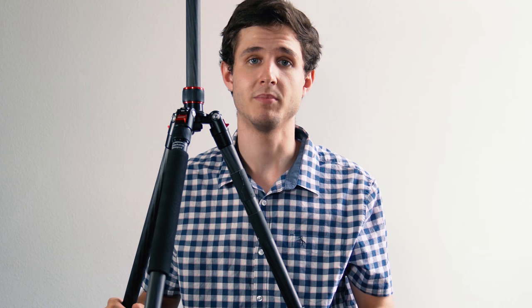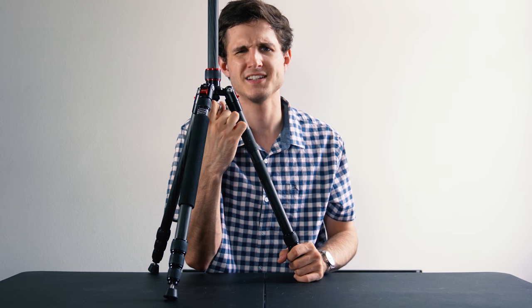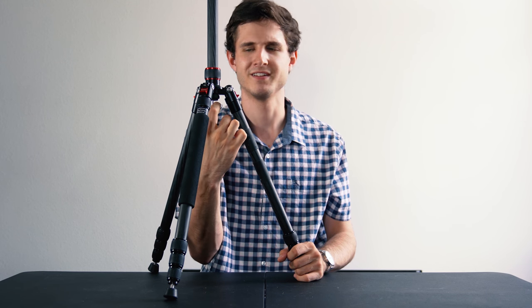It has this hook on the bottom here for weighing it down and locking it down, which I've used several times and it's been very sturdy for me. When you lower and rest the center column down, it's important to make sure that you tighten it up, because if you don't tighten it up and it's loose, you're gonna have just a little bit of give here and that can totally ruin your shot. So you just got to make sure you tighten that part down — and there's literally no wobble.